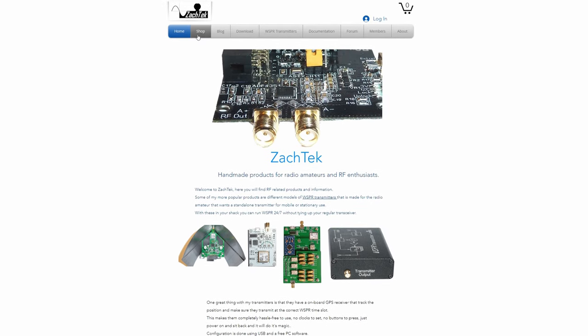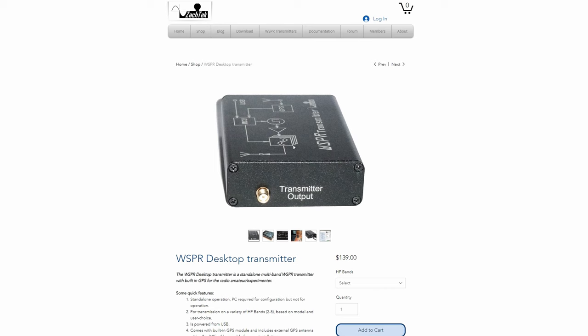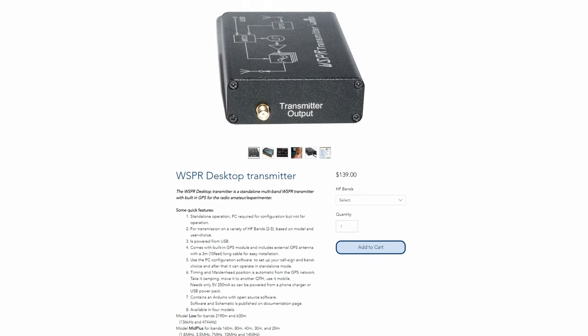This is a dedicated WSPR transmitter that covers 80 to 10 meters and the beauty about this product is that once it's set up it runs completely standalone. I'll go through the easy setup shortly later in the video.